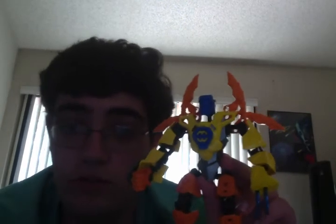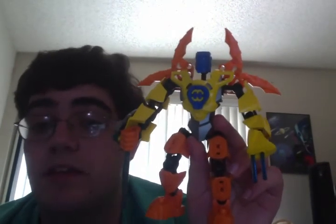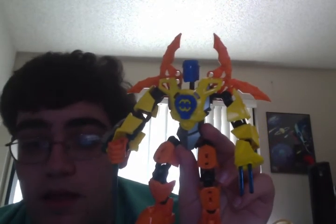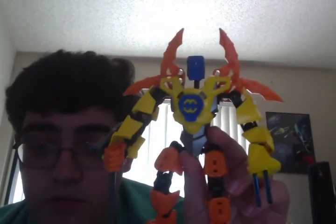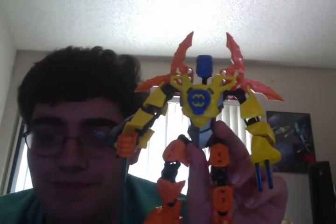Look forward to more Super Mock Sunday videos — they might not always be on Sunday, they might end up being Super Mock Saturdays. Look forward to more videos of more custom characters. Thanks for watching. Bye.